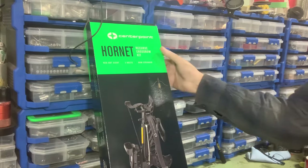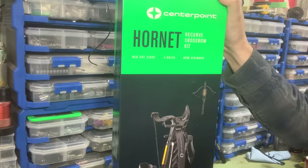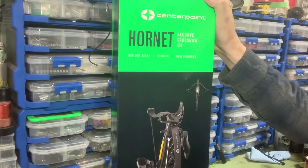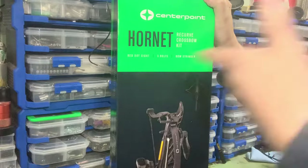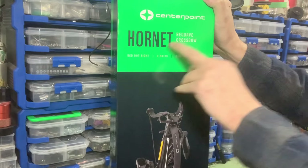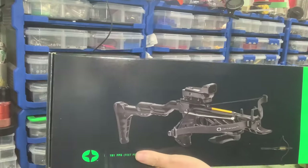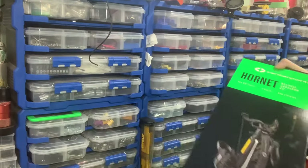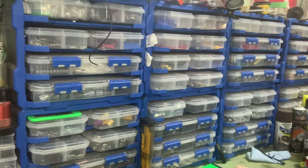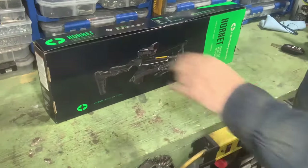Hey everybody, how's it going? Doing a video on a little bit of an impulse buy. I buy things from Cabela's — it's an outdoors store. I buy things there from time to time so I'm on their mailing list and they send me flyers via email. I got an email flyer and saw this. It's the Centerpoint Hornet recurve crossbow kit. Red dot sight, three bolts, bow stringer. It's basically a pistol crossbow. It was on sale for ninety-nine bucks. I couldn't resist it. Do I need it? No. Do I want it? Yes. So let's open it up.